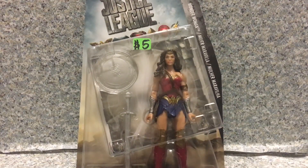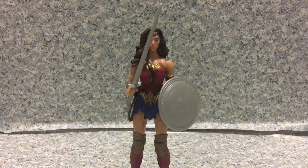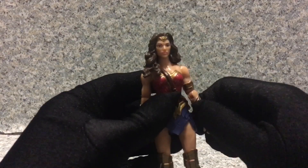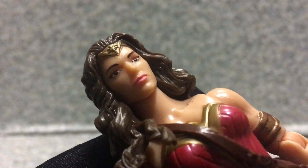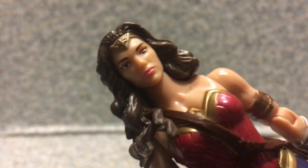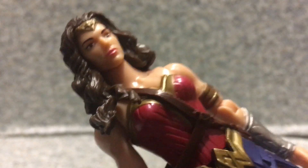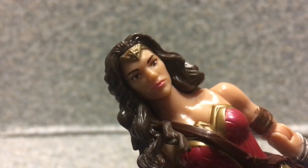Now let's release Wonder Woman out of the box. Here we got Wonder Woman out of the box. Now take a look at the figure here — let's remove her accessories. The likeness is supposed to look like Gal Gadot, but I don't clearly see Gal Gadot anywhere. It looks nothing like Gal Gadot. But hey, for five bucks, I can't beat that.